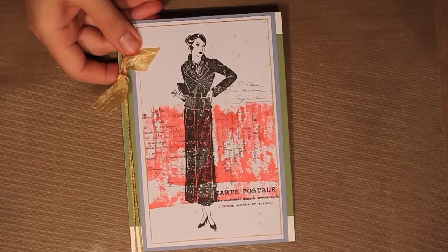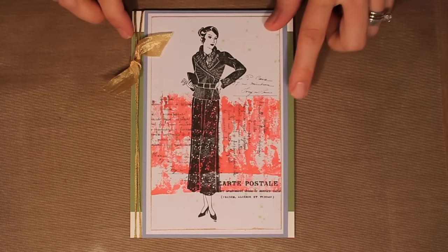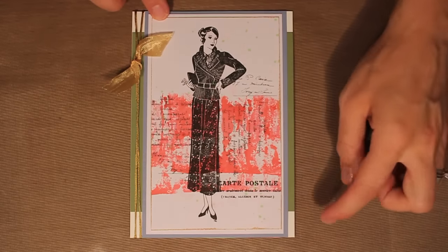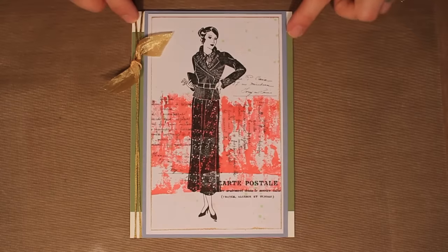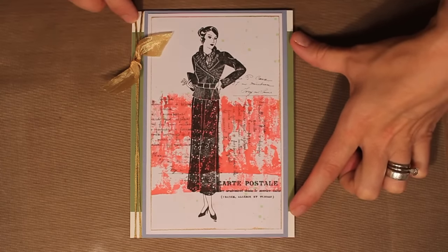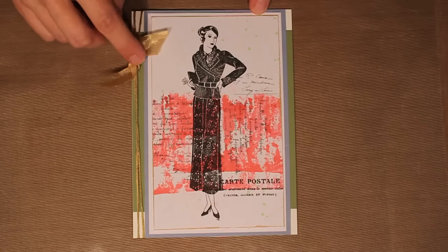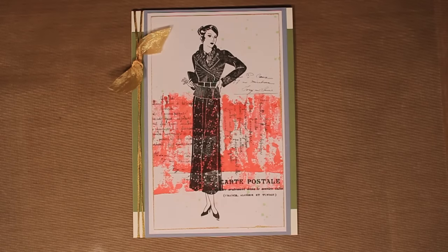Once the background is all dry and complete, I've simply edged around the outside with an embossing ink pad and then embossed with gold metallic embossing powder. I then matted it up onto white cardstock, mounted it again onto blue, and added some green just going across the center of the card. Having that green only in the center really echoes the border across the center of my background, and then I've just got some gold thread and a little bit of gold silk ribbon in the corner.